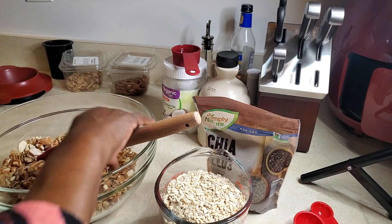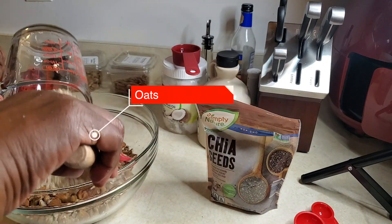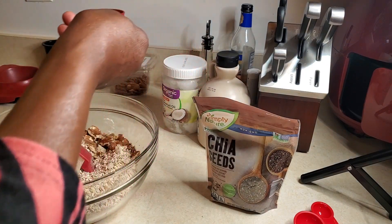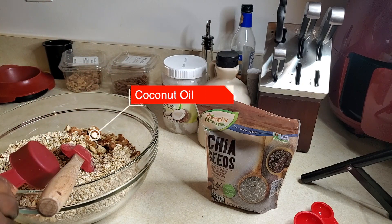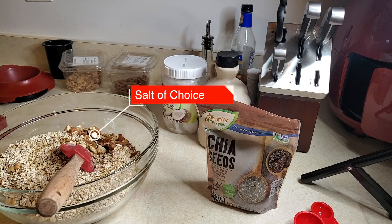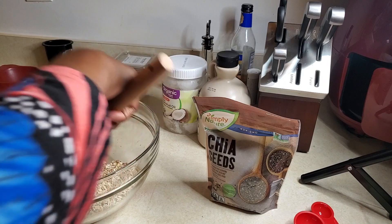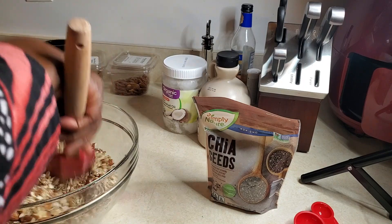Now that I have all my nuts chopped, I'm going to go ahead and add the oats, then the melted coconut oil. I'm going to add a pinch of salt — I'm using the pink Himalayan salt, just a pinch. Then I'm just going to mix all of this together and set it aside.